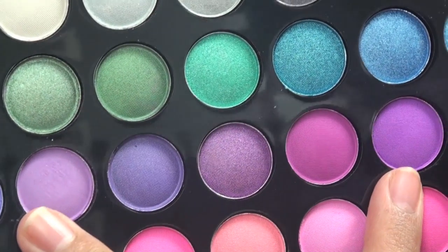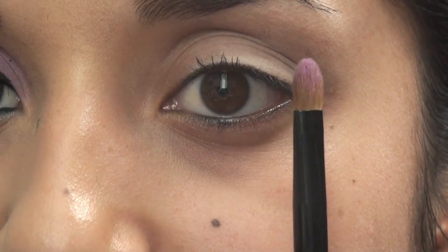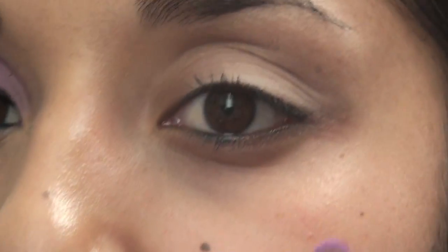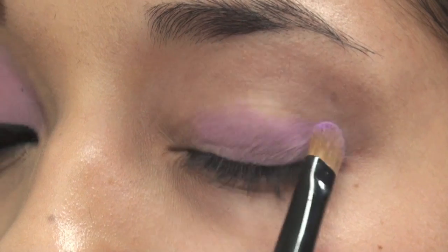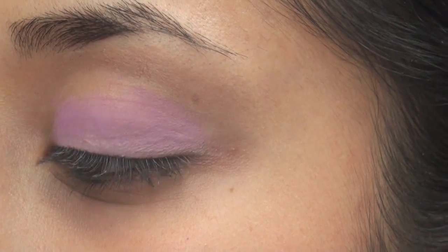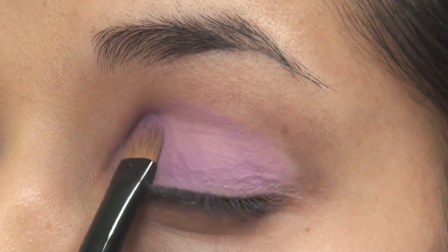It's still in the same color family — still the same purple. I'm taking a brush (all the brushes today are also by BH Cosmetics) and we're going to take the first purple — I'll call it baby purple. You want to pat it on your eyelid and pack on the color since it's very soft. Just go like that.